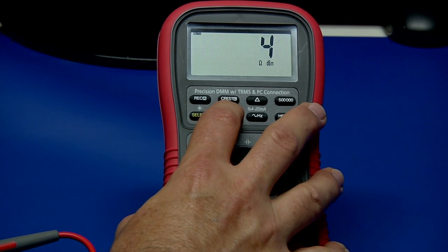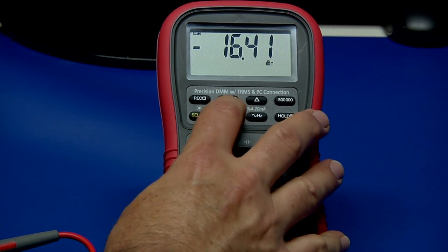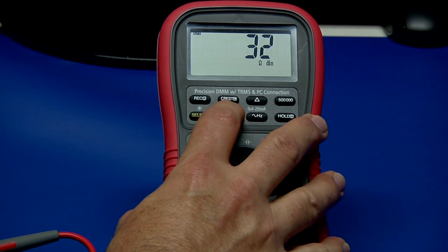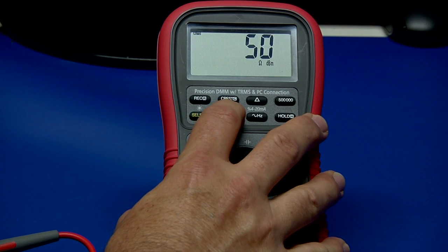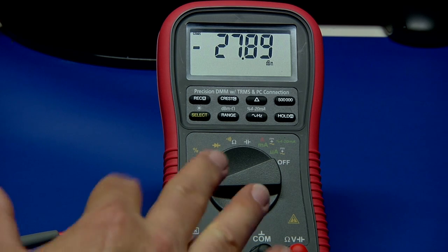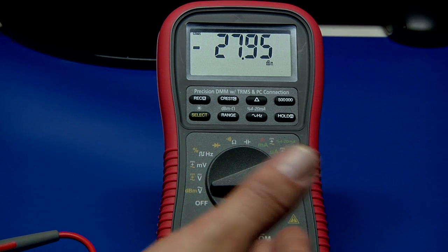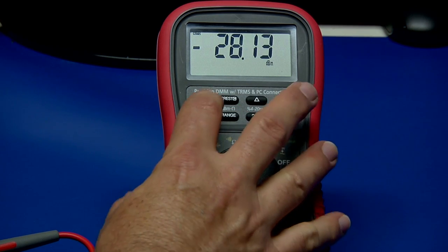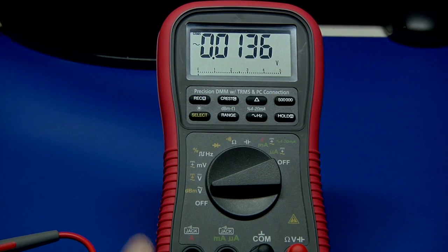It'll cycle back down — there's 4 ohms for a 4-ohm speaker, 8-ohm speaker for dB, 16-ohm speaker, 32-ohm speaker, 50 ohms which is a pretty standard value — my entire lab is set up for 50 ohms — then 75 and 600. You can select out of that and go back into the normal measurement.